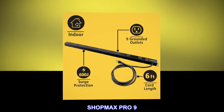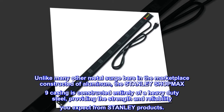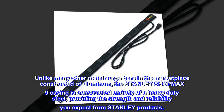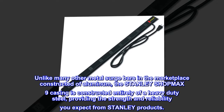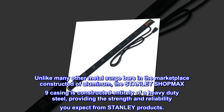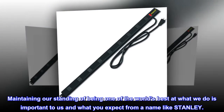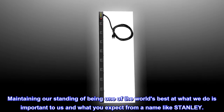SHOPMAX PRO 9. Unlike many other metal surge bars in the marketplace constructed of aluminum, the Stanley SHOPMAX 9 casing is constructed entirely of a heavy-duty steel, providing the strength and reliability you expect from Stanley products. Maintaining our standing of being one of the world's best at what we do is important to us and what you expect from a name like Stanley.